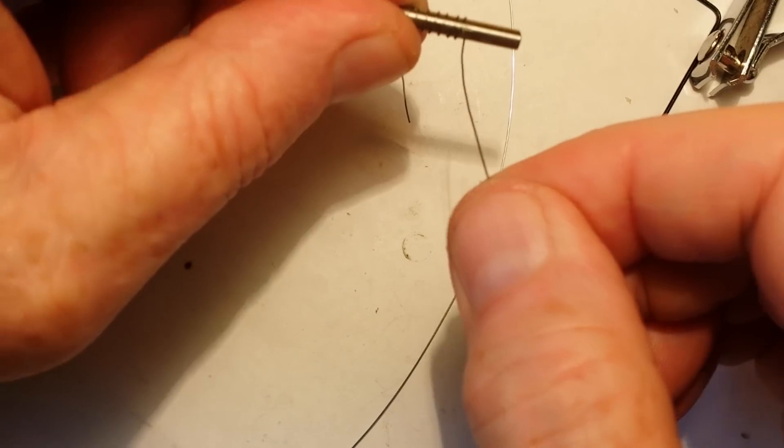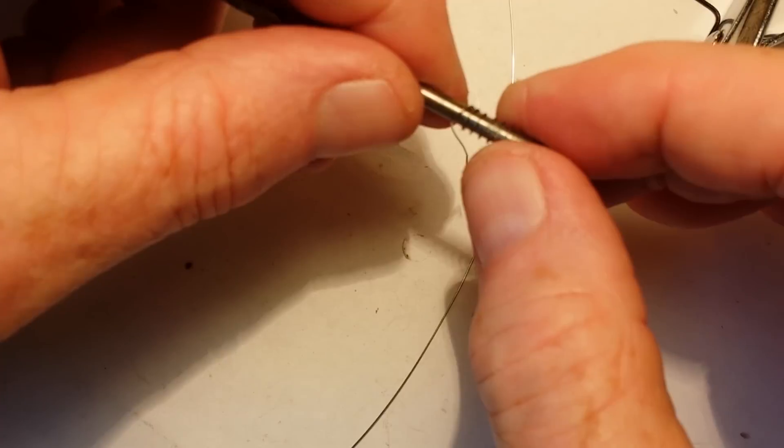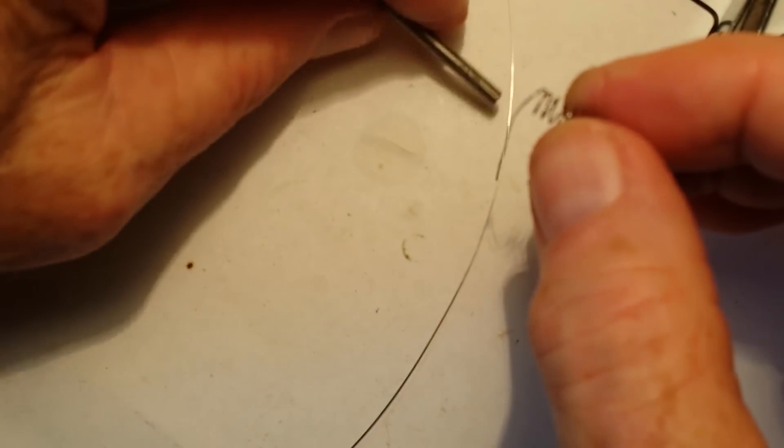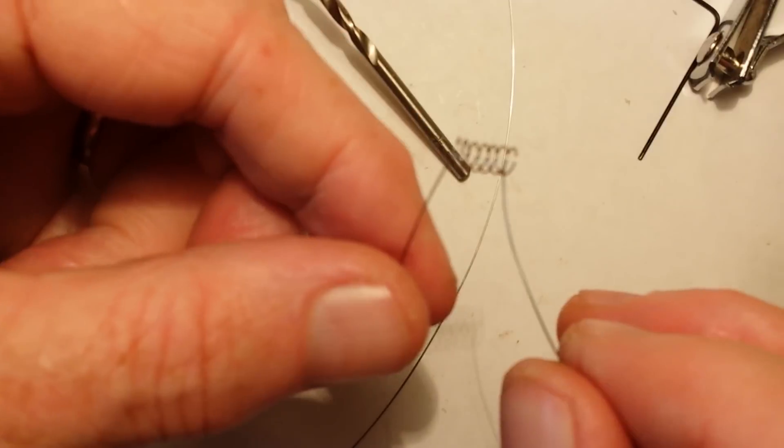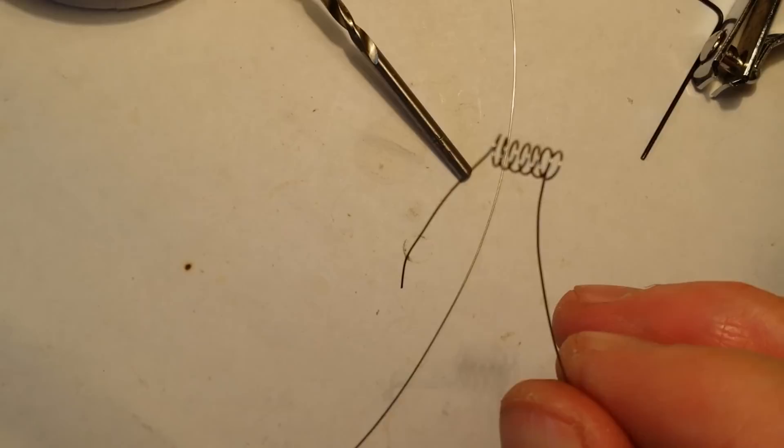Now you wrap the wire. And see, this is a regular coil. Now we're going to make it a microcoil.